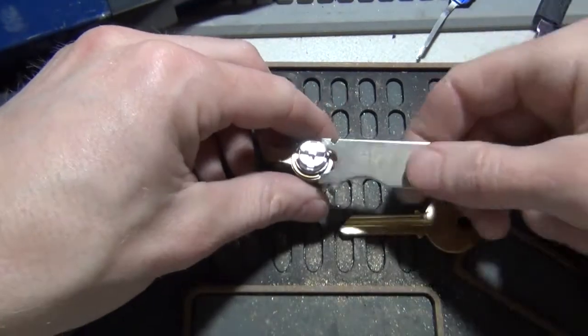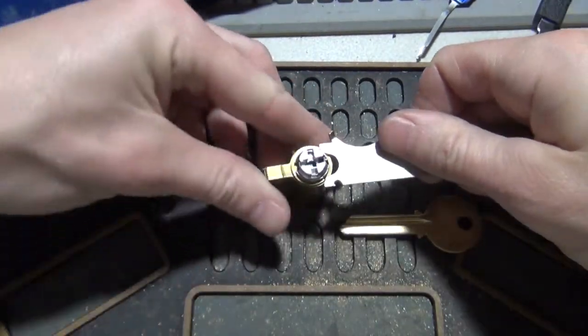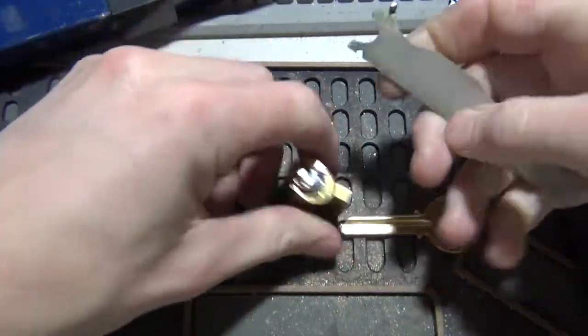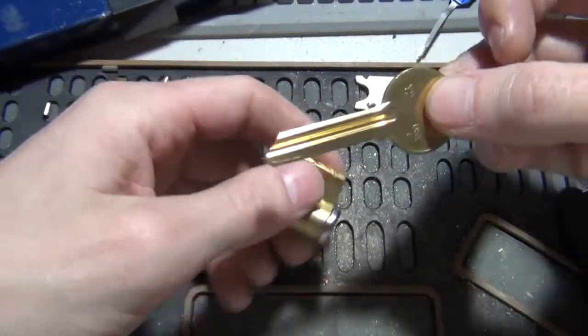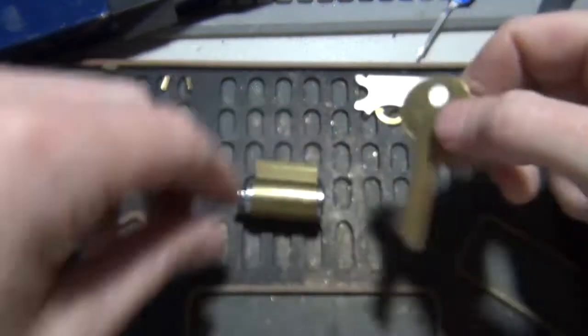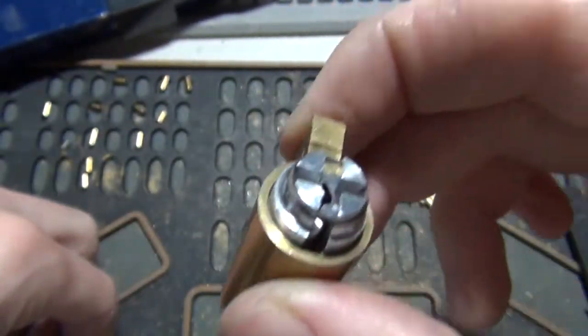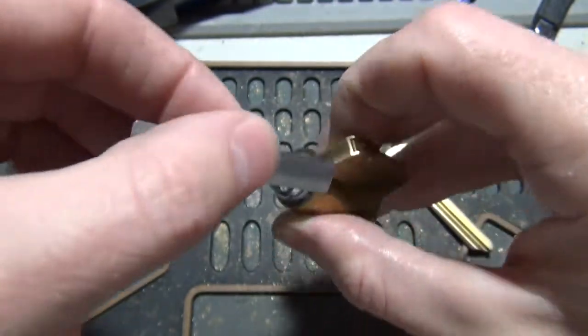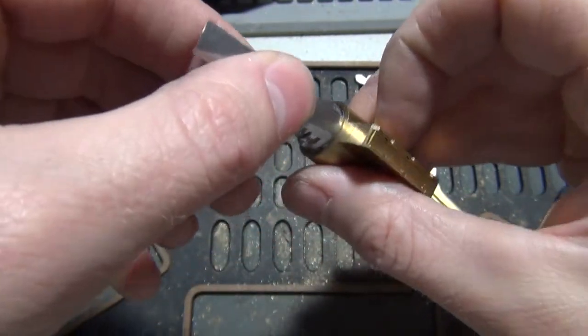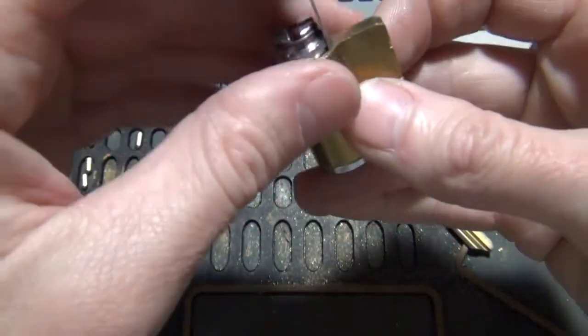First thing we need to do is get the clip off the back. Easy enough. And this is a 6-pin blank, it's a Y2, but this is actually going to want to be pin 5. You can actually see in the back that it's missing the 6th pin, which is normal — these come only pin 5, but drilled 6.